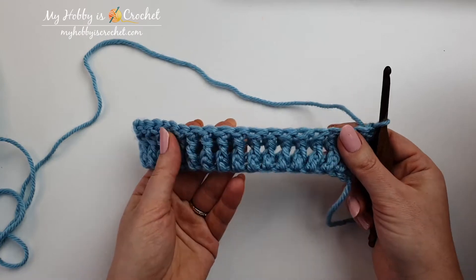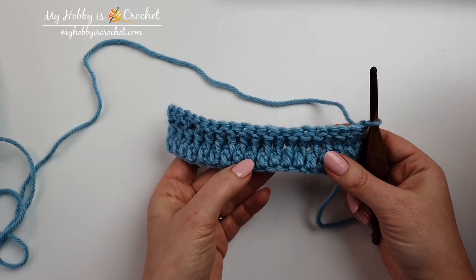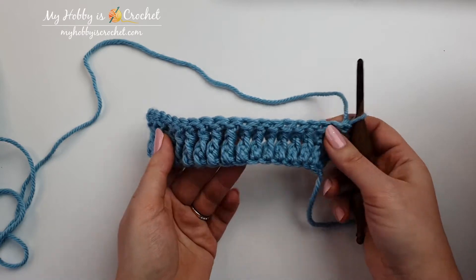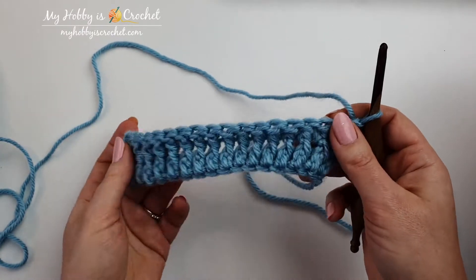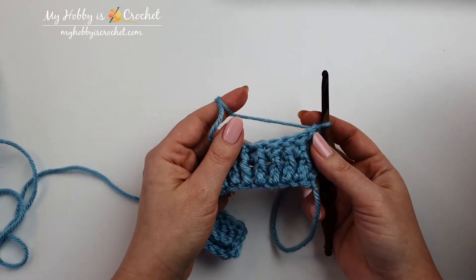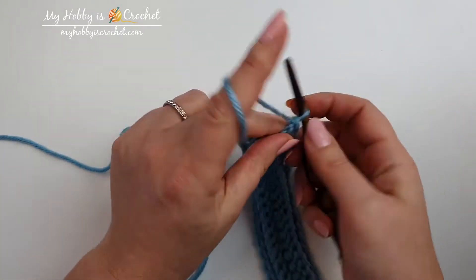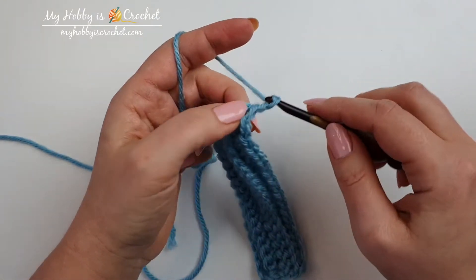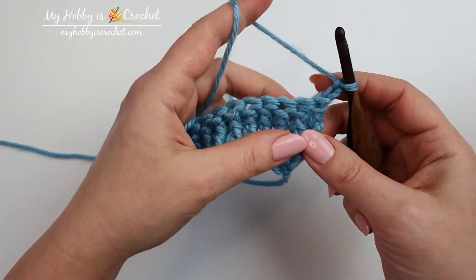For the sake of this tutorial I have already worked a few rows with post stitches. I have worked front post double crochet stitches on the right side and back post double crochet stitches on the wrong side. Now let's say the pattern tells us to invisible decrease a few stitches. To start the row I will chain two, one and two, and I will work the first stitch as a front post double crochet stitch.